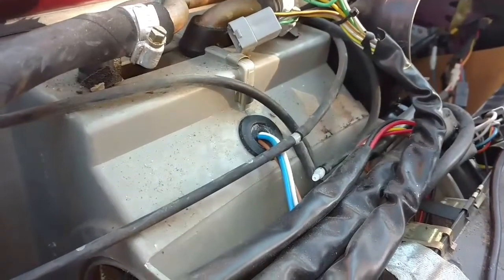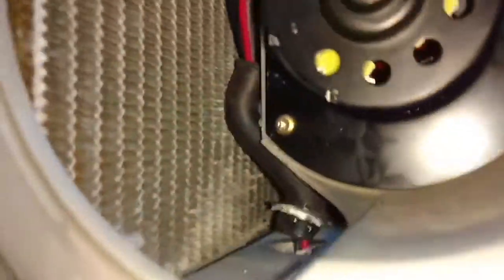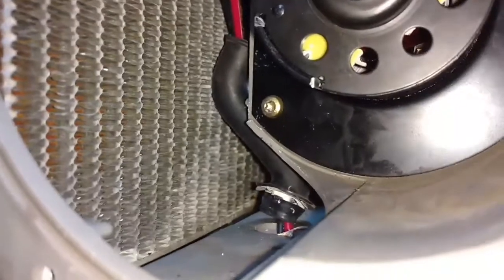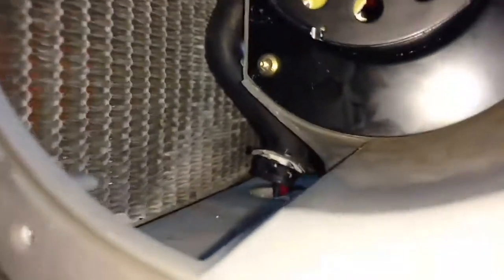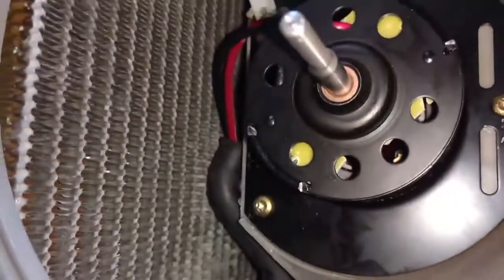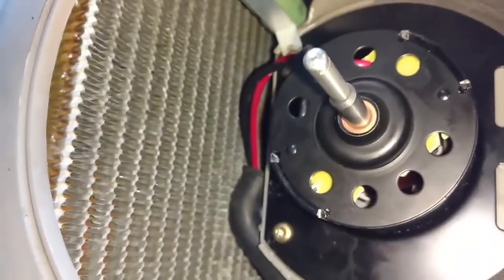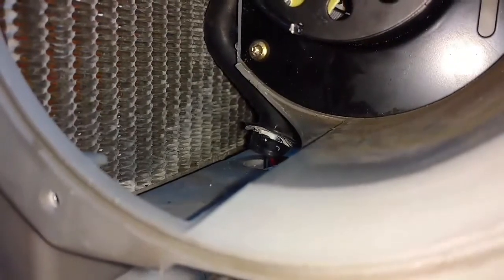I have the resistor wires coming through the top. I ran them under everything, over to the plug, and plugged all the wires into the plug. I put that drain tube thing on the wires on the motor. The OEM motor — the wires come straight down from the bottom and over to that drain or wire access. So I just push the wires through that and I'm going to use that as a grommet to block that hole off.